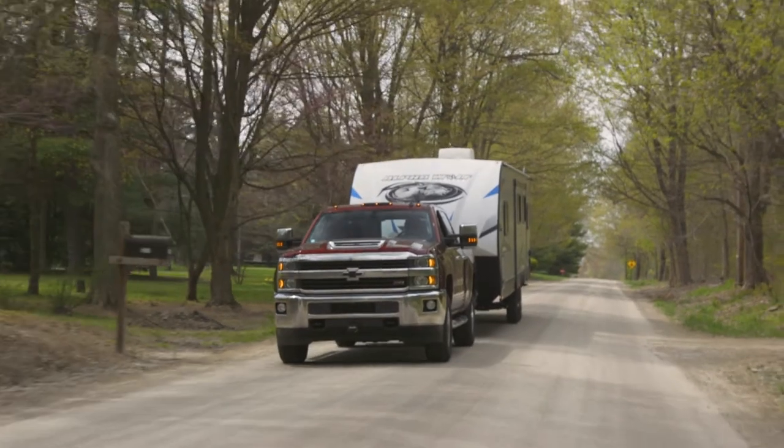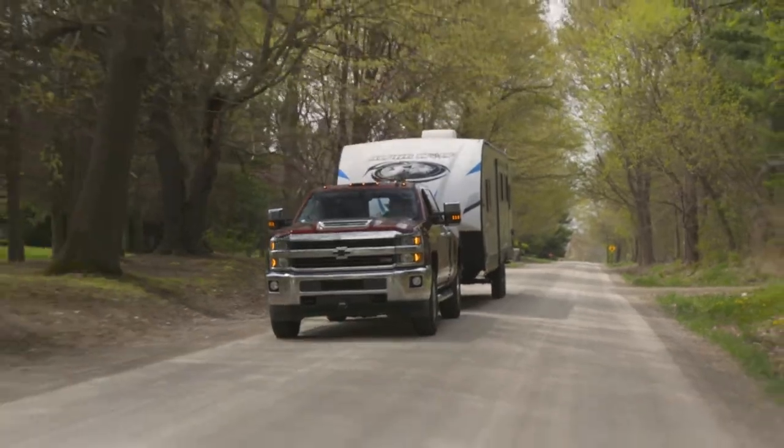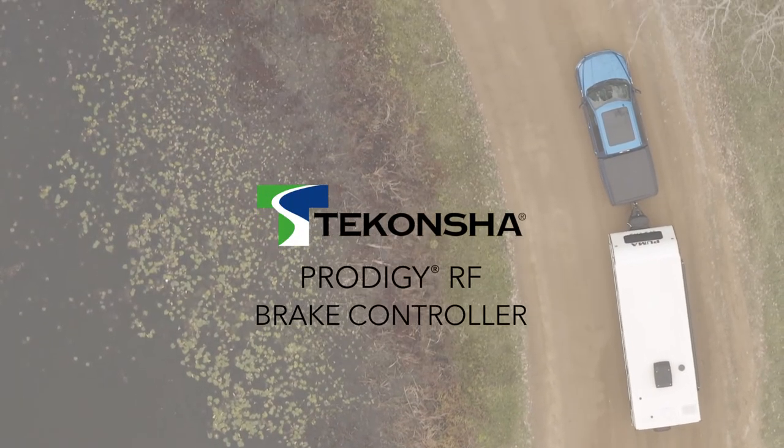So go where the road leads, knowing that whatever you're towing, Tekoncha can help you stop it — with the Prodigy RF.